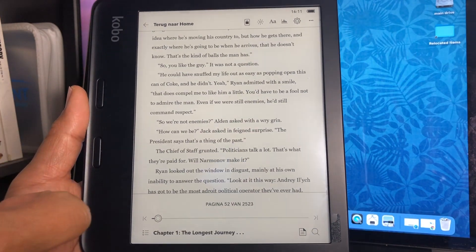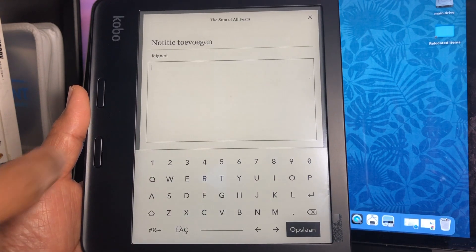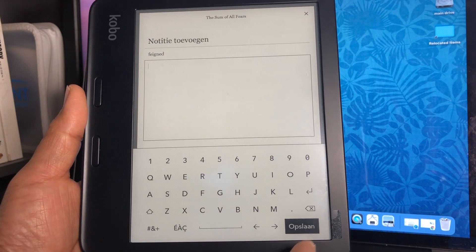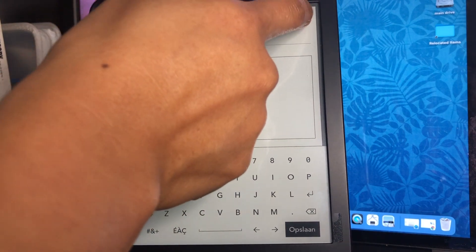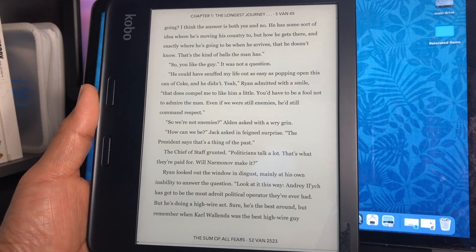You can also make notes — you can type them in and then save them, and so on and so forth. That is if you're connected to the internet.